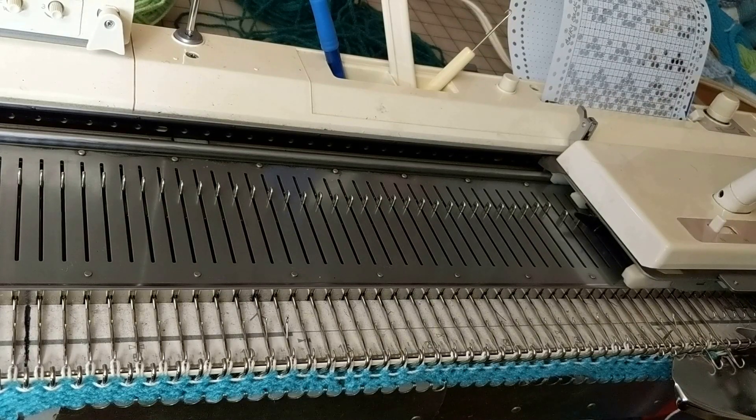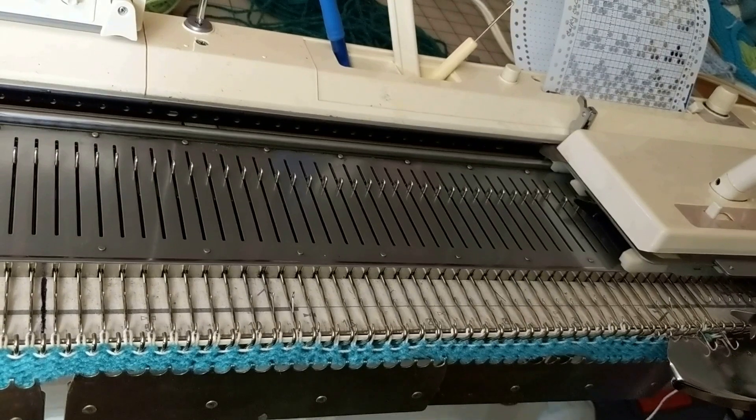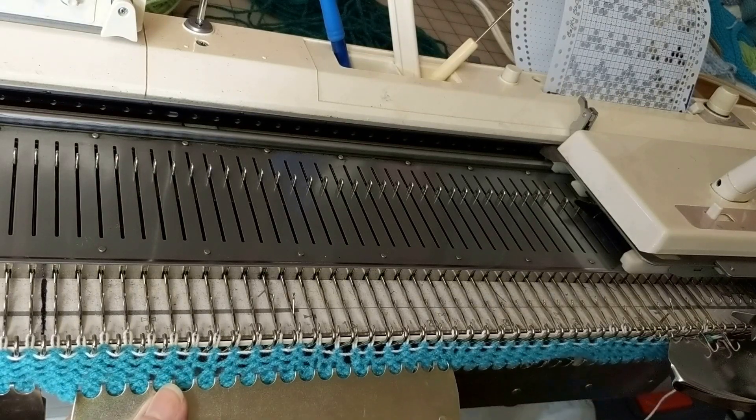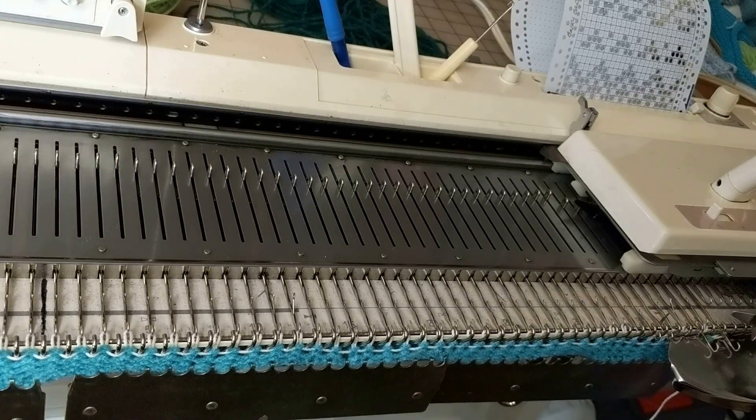Right now I'm set up to do the back. I'm in a very small space and I can't back the camera up enough to show you the entire bed, so we're going to have to do the best we can. I have already done the waste yarn and ravel cord, hung the weights, and I've also put the punch card in the machine — it is locked on row one.